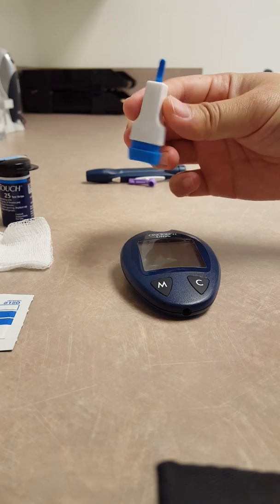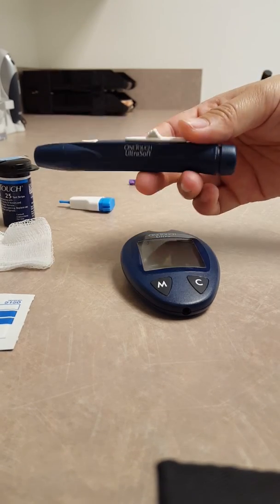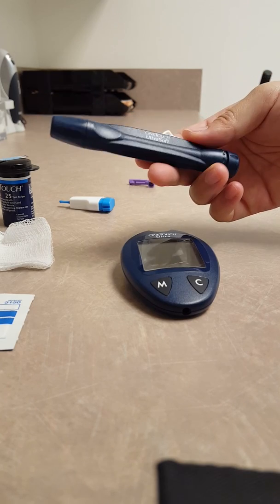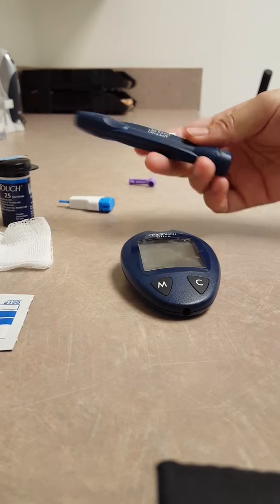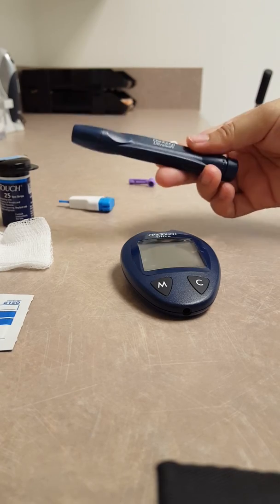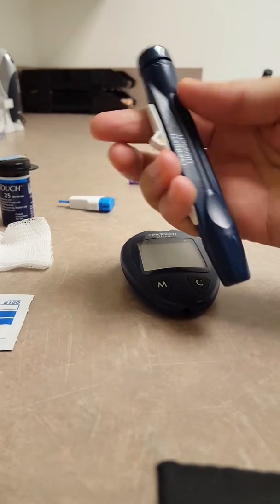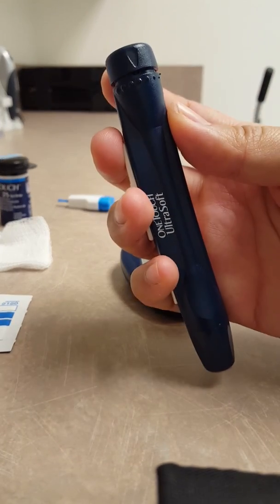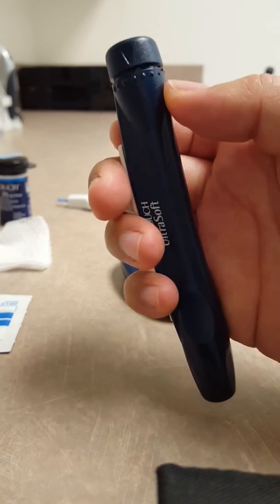And then you'll need a lancet. This is a one-time single-use lancet, and if you are using the injector pen you might have something like this or something similar. So let's set up the lancet device first in case you don't know how to set this up. On one side you should have a dial that will show you either a number or some dots like this.